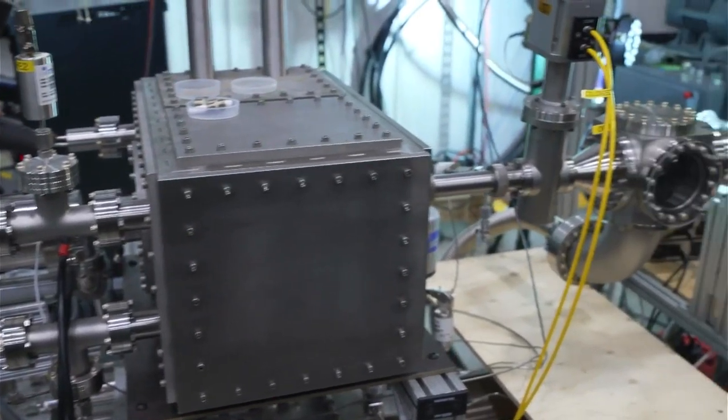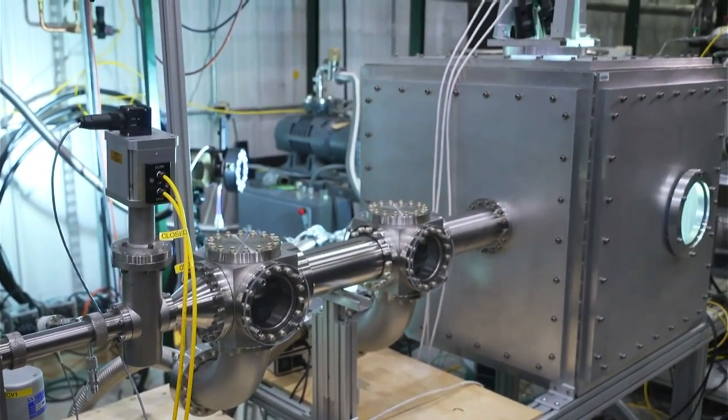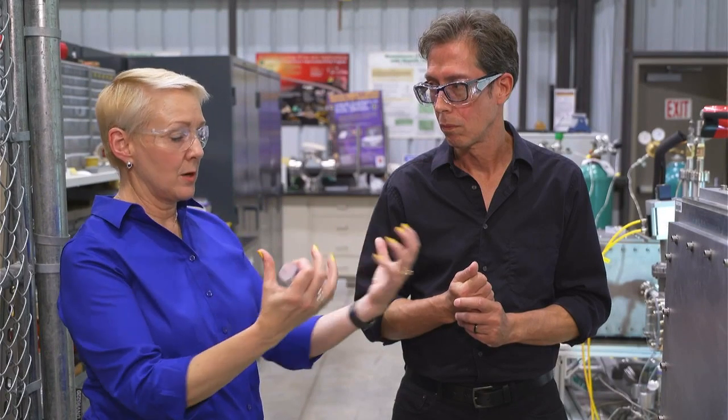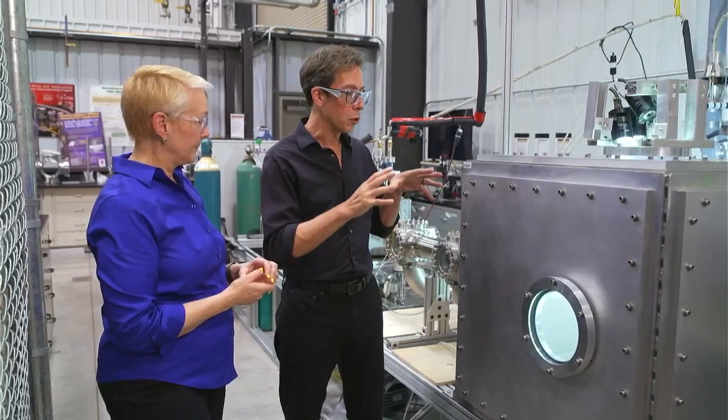Now I know that just one of these injectors is not going to be enough to cool down that kind of a reaction. How many of these injectors will be positioned around the tokamak? ITER will have 27 shattered pellet injectors — 24 of them around the circumference, and then three from up on top.